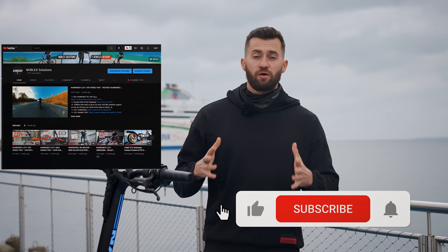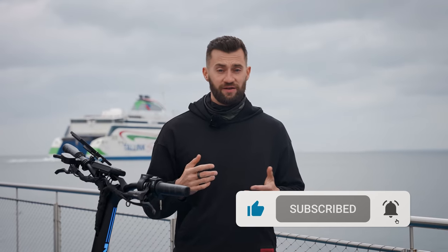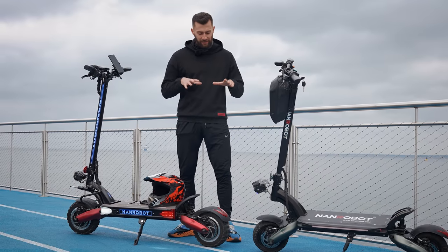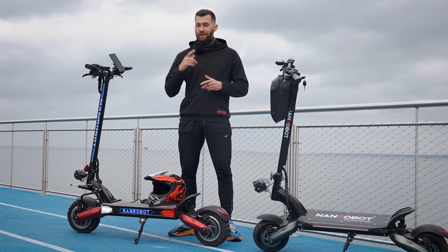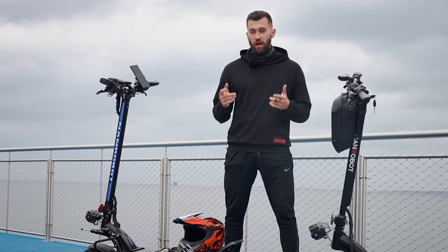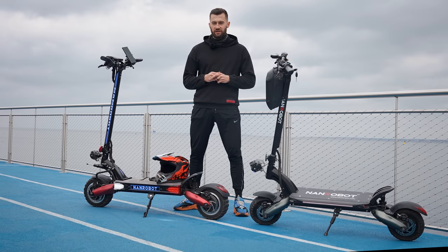We are on the way to 2000 subscribers so show us some love and subscribe to our channel. And if you like this video smash the like button. This video is full of useful information about electric scooters in general so make sure to stay with me until the end, and if you have any questions I will be glad to help you in the comment section. Now let's begin.